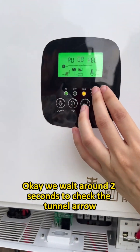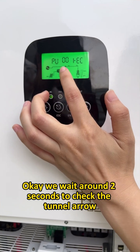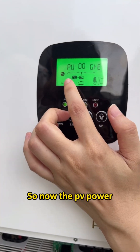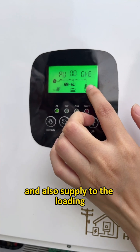We turn on the AC breaker and wait around two seconds. Now we can see it has connected to the grid. The PV power is now feeding back to the grid and also supplying to the load.